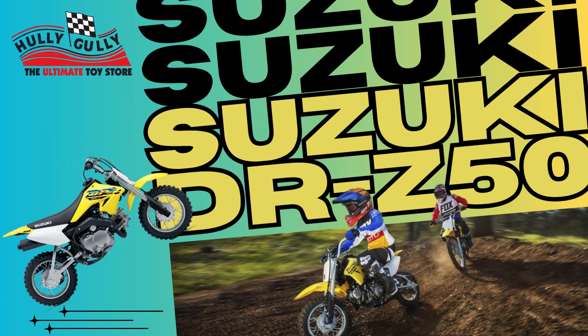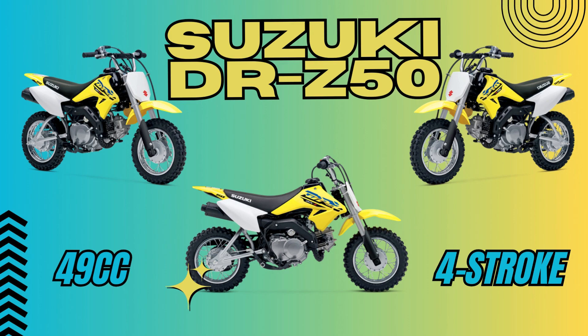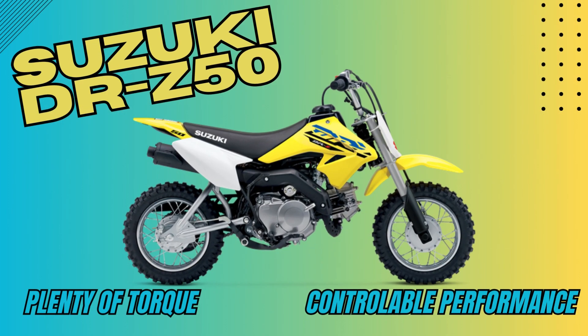The Suzuki DRZ50 is the perfect choice for your young rider. The 49cc 4-stroke engine delivers Suzuki reliability with plenty of torque and the right level of controllable performance for young riders.